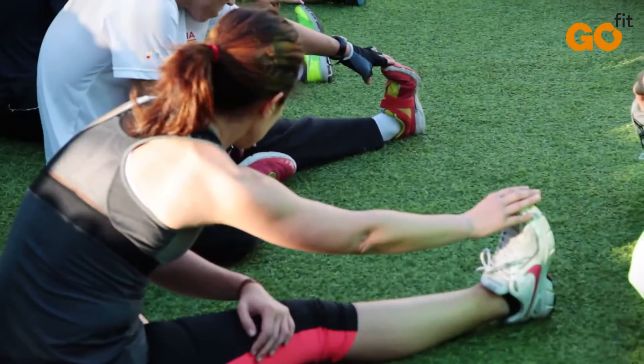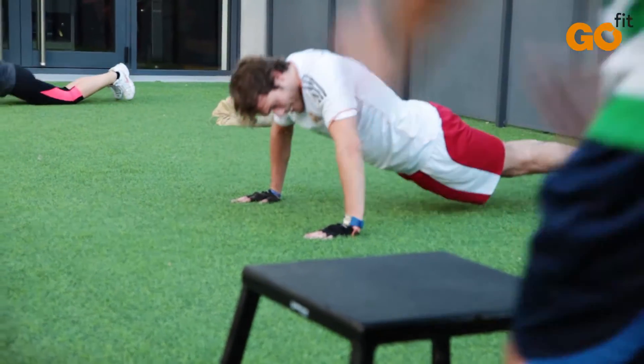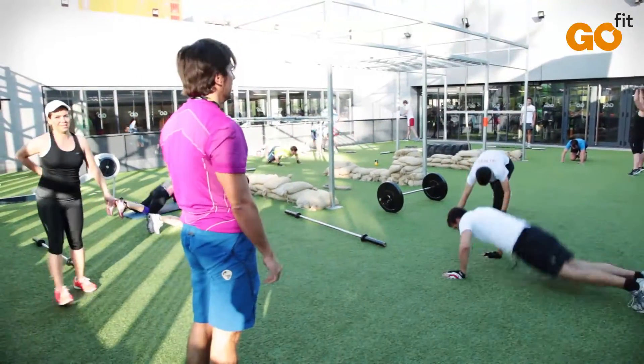By practicing Adaptive GoFit Cross, you'll notice the improvement of your performance and you'll re-educate your body avoiding bad postures and muscle pains, and you'll be more prepared for everyday moments.